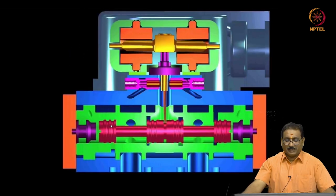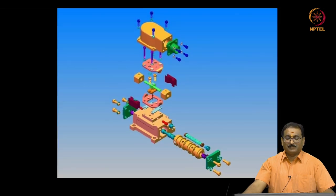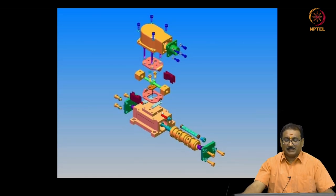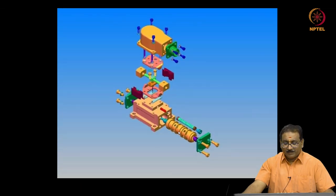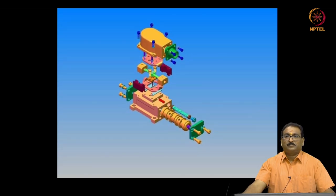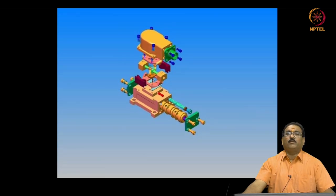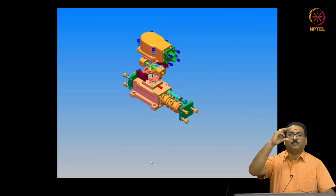The torque motor and second stage spool valve — many components are there. You will see the exploded view and now it is assembling. This is a spool valve: spool, sleeve, and end plates. This is the valve body. Here is the torque motor on top. The torque motor is manufactured separately, the valve body is manufactured separately, then they are assembled. The complete valve is very small.